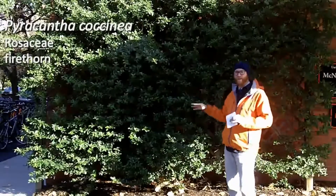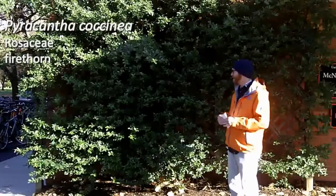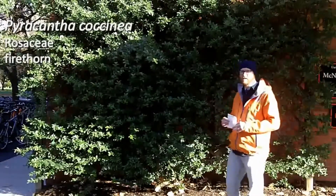Nonetheless, the ornamental impact of Pyracantha combined with how tough a plant it is make it a really great choice. So that's Pyracantha coccinea, the firethorn.